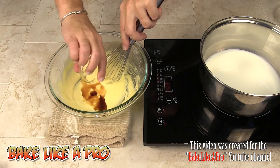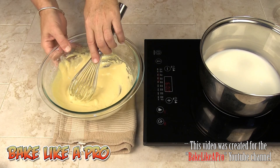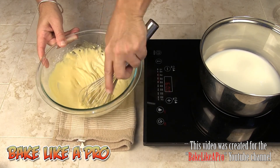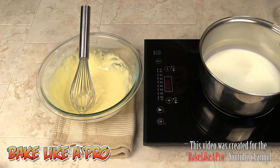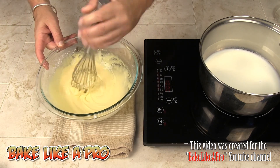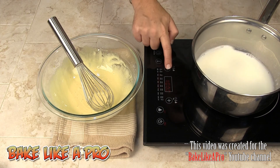I'll add in our vanilla. Always mix slowly when you're incorporating liquid so it doesn't splash. I've got a tea towel under the bowl so it doesn't slide around. That looks good. Now I'm just waiting for the milk to come up to a simmer — we don't want it boiling hot, just hot enough. We're going to pour it in and whisk very quickly.